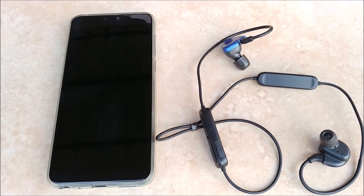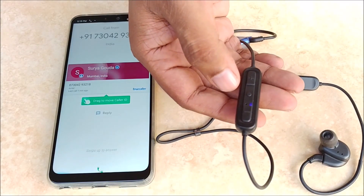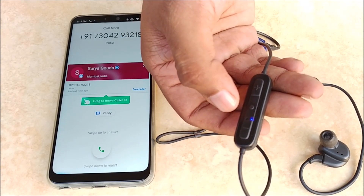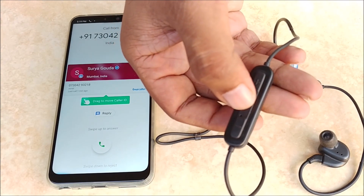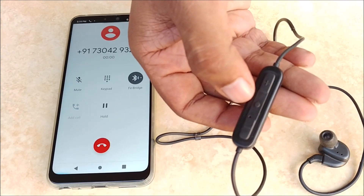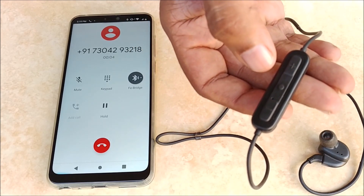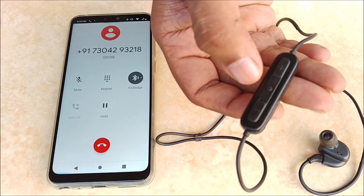Let us take a look at the various functions of Blue Link. If you get a call, to answer it just press the power button quickly — short press it. We have now answered the call. To end the call, just repeat the procedure: short press the power button.